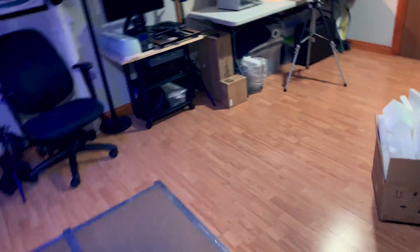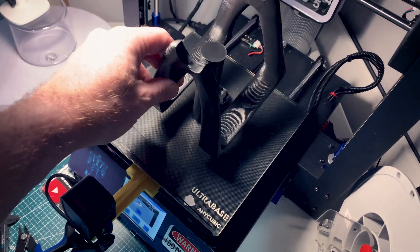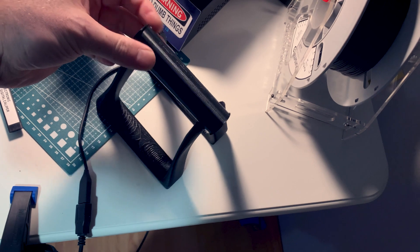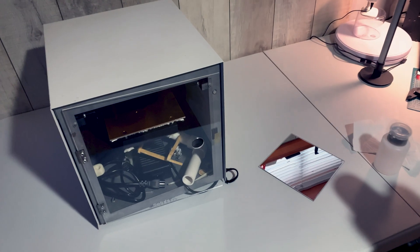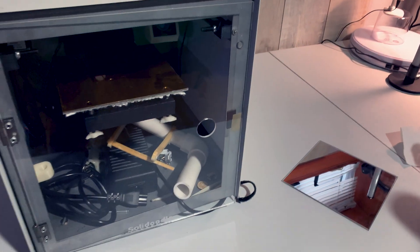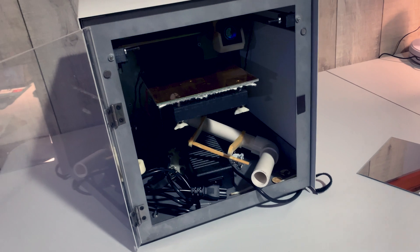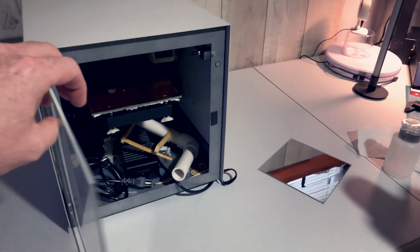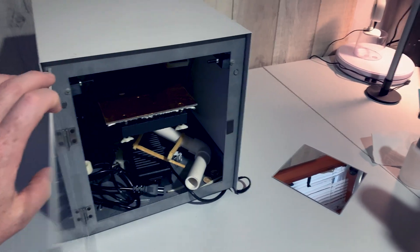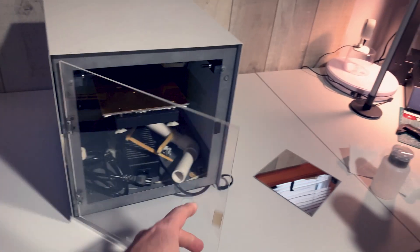And yet another functional print off the i3 Mega — check this out. This is a new spool holder. For anyone who's been around on the channel long enough, remember the Solidoodle 2? My very first 3D printer, over a decade ago. I think this would be a fun project to dig out because I want a printer for ABS, and this was almost perfectly suited — heated bed, full enclosure, heated up really good, printed ABS not bad. With today's new slicers, if I can get this going again, I think it'll work good.